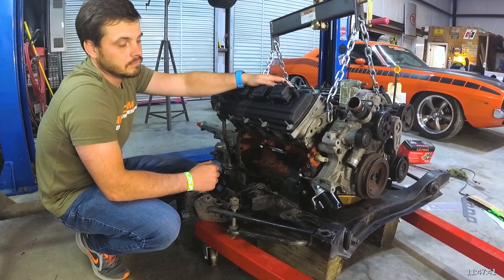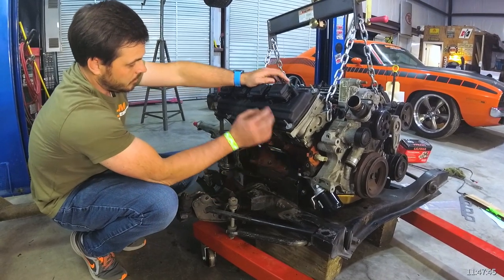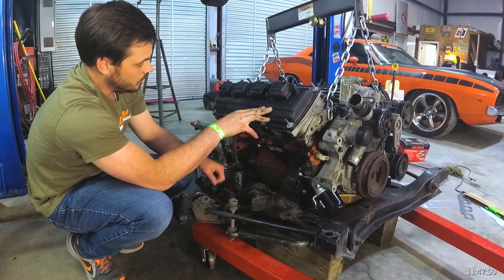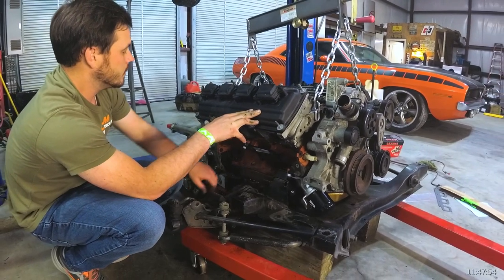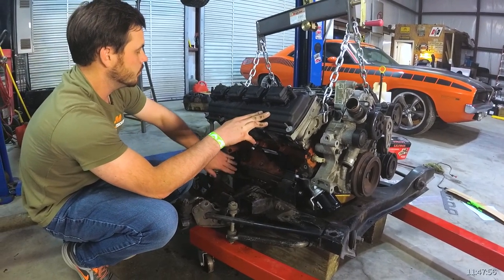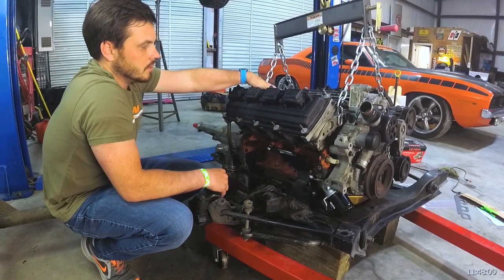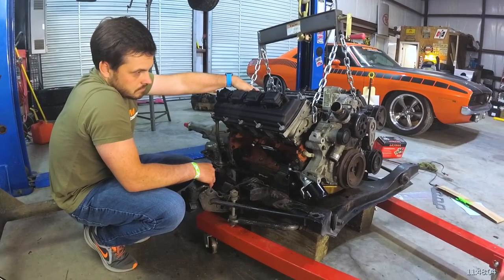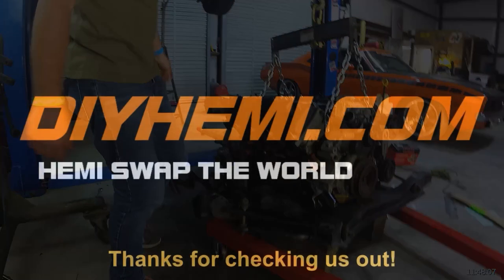That's it! We're good. We're going to put the scatter shield on once we get the torque converter bolted down, then get that dust shield in, put the starter in permanently, and she'll be ready to go. She's looking good. Stay tuned, guys — thank you!